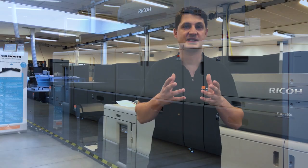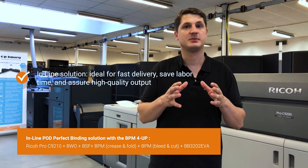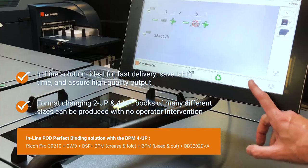We're showcasing for the first time the Ricoh 9200 in line with a perfect binder from CP Bourg, the VB1000. Before that, we have the availability of doing format changes on the fly from a two-up to four-up.